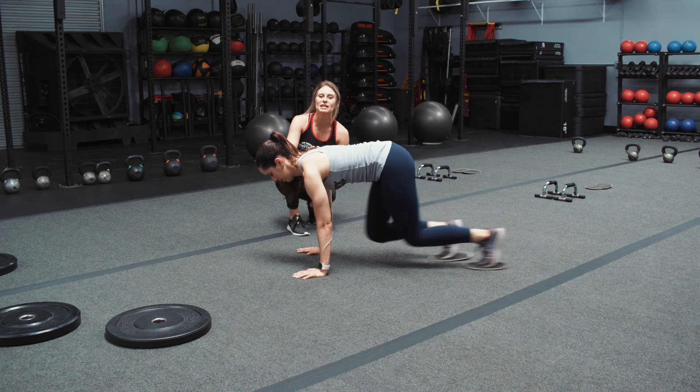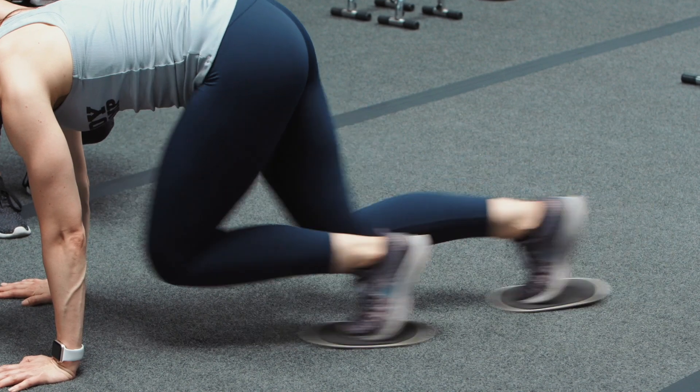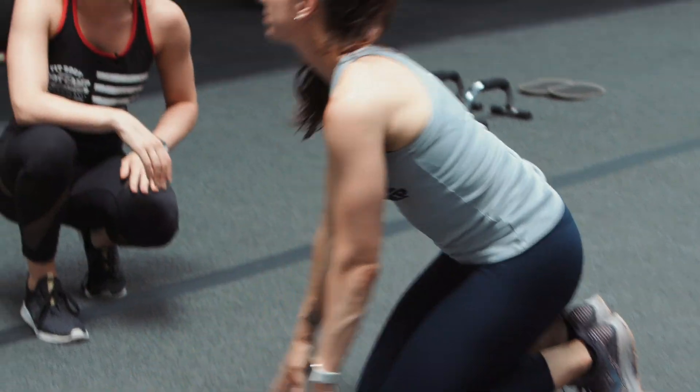So as you can tell, it's almost the same as the mountain climber exercise where you're driving your legs up. However, the only difference is that now your toes are on the sliders, so you're getting a little bit more of a pull exercise and you're going to be flaring up your legs a little bit more.